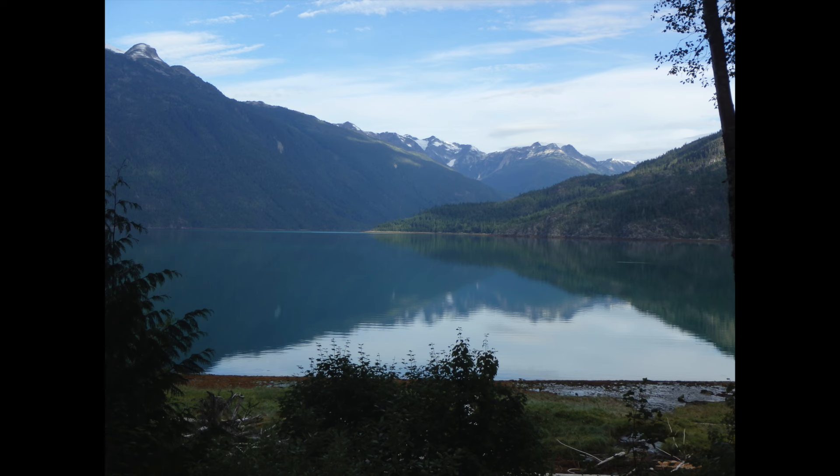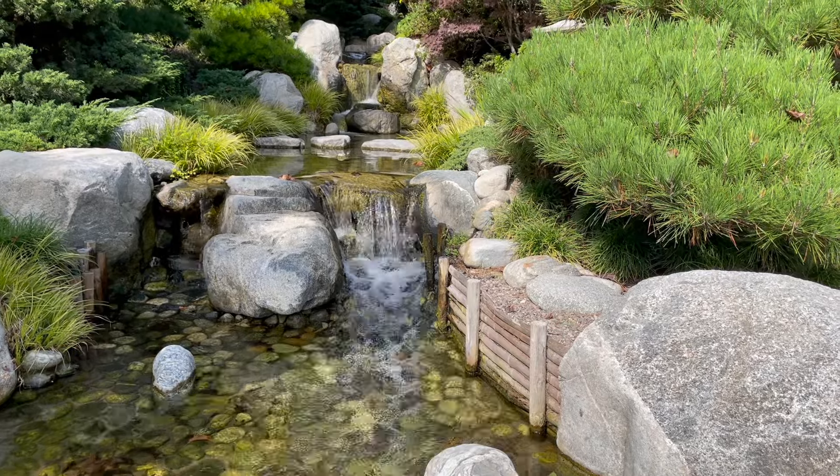Gently move your attention to the bottoms of your feet. What do you feel? You may feel tingling, or perhaps nothing at all. They may be sweaty or cool. Simply notice the bottoms of your feet — the ball of the foot, the heel of the foot. Try breathing into the foot. Become familiar with what the bottom of your foot feels like to you at this present moment. And on the next out-breath, simply let the bottom of your foot dissolve.